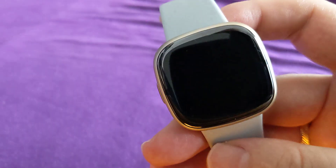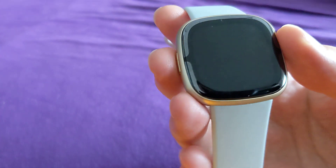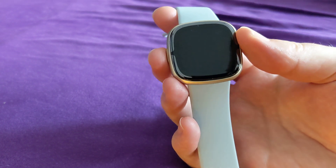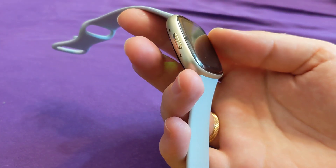This is a Fitbit Sense 2 smartwatch — entirely new, bought just a couple of days ago. I want to try to show you a bug that keeps sometimes happening.